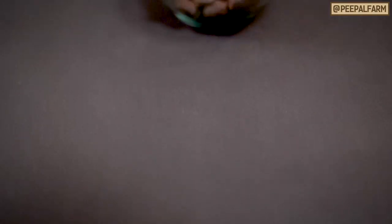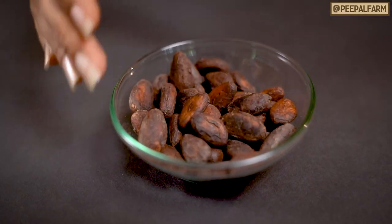The same recipe can be made with basil or raisins. Maybe you can add dried blueberries or strawberries. So let's show you this very simple recipe. For this recipe, we used cocoa beans.